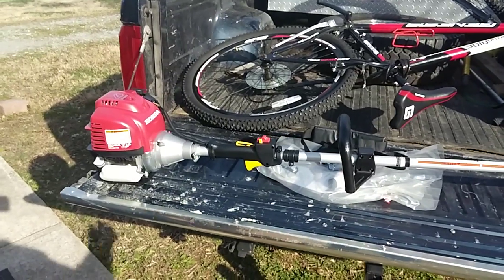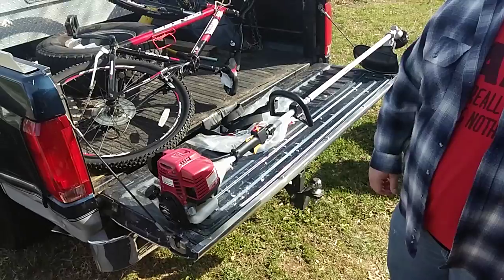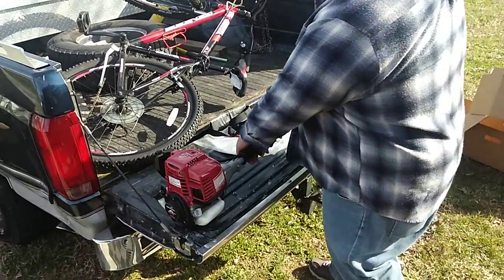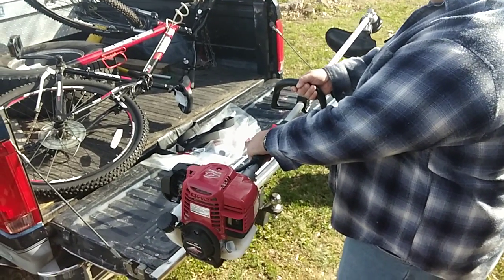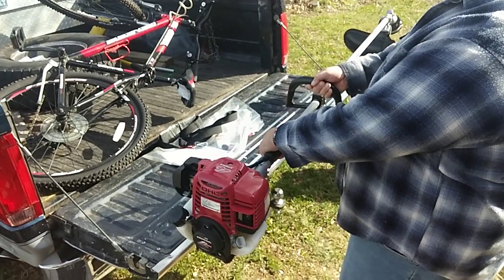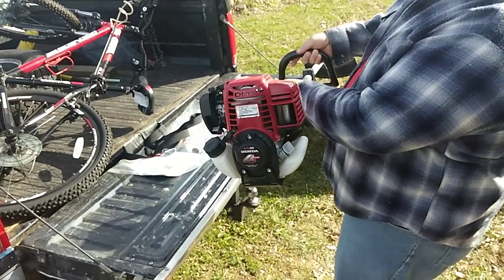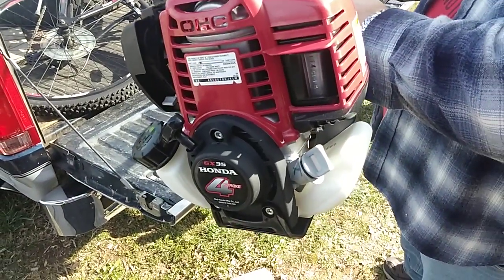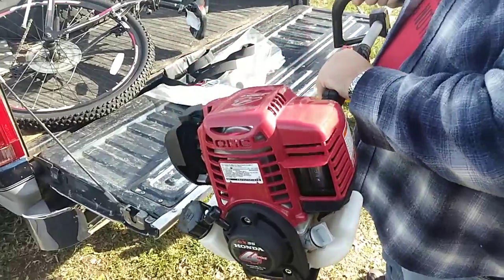I'm going to let this warm up for just a moment. I'm going to pause and when it's warm, I will rev it for the first time. Okay, it's been running for a little bit now, let's see how it goes. I love that sound. It backfires.